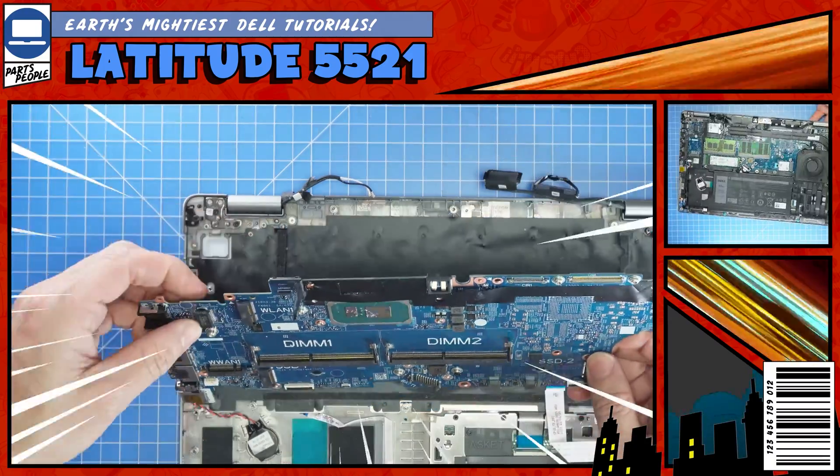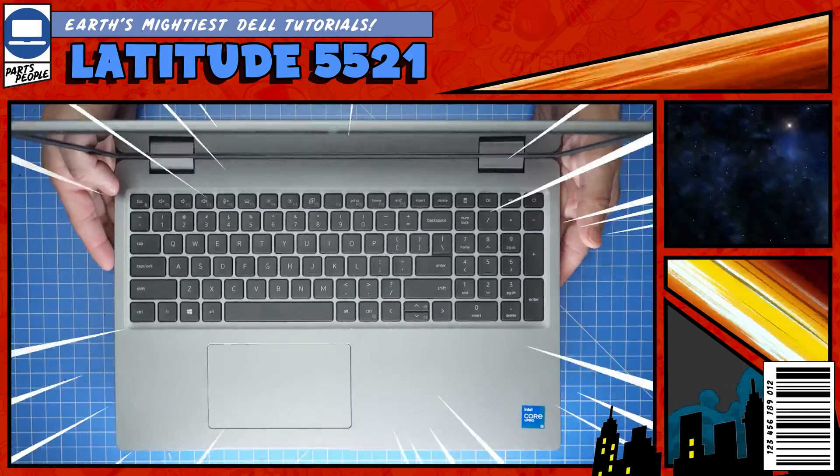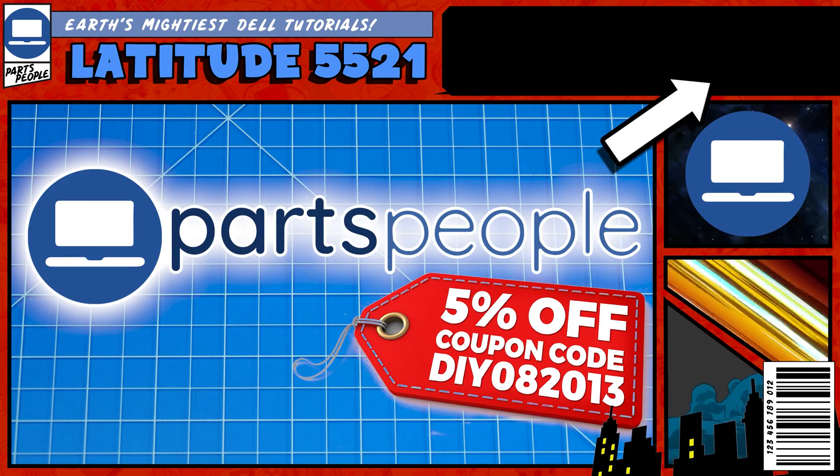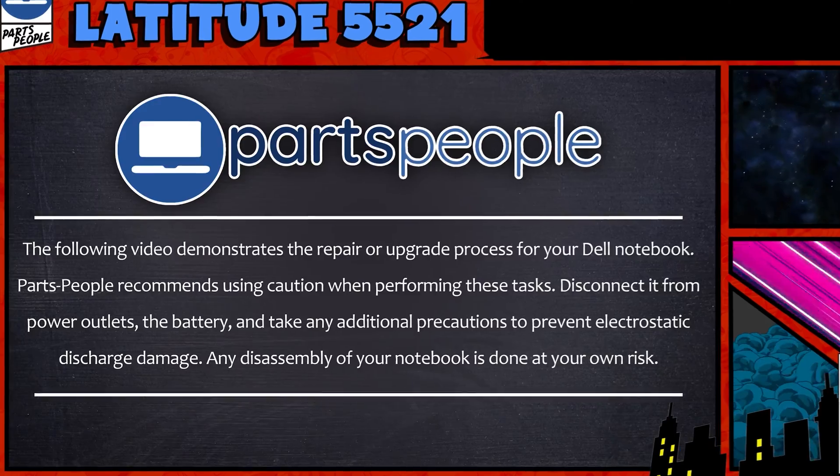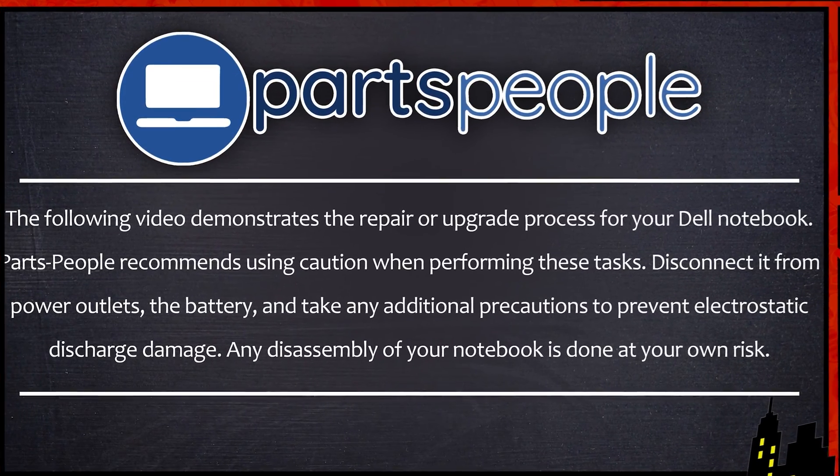Do you need to replace the motherboard on your Latitude 5521? I'm going to show you how. You can click the top right of the screen to find this part, tools, or additional help on our website. Now let's jump into it.